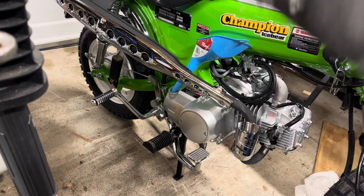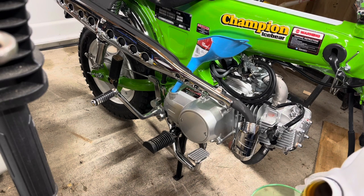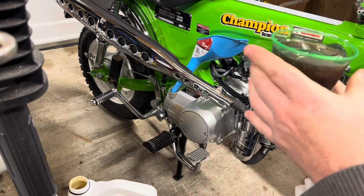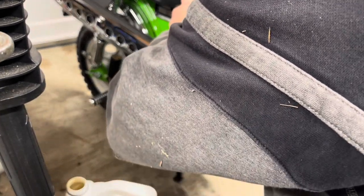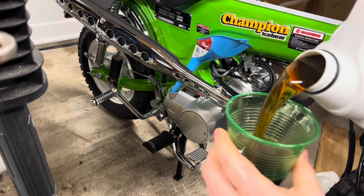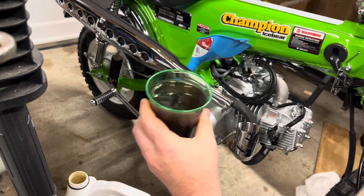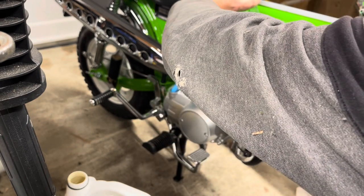It's good to know how much oil to put in so you're not going back and forth a lot. Let's go ahead and get our Shell Rotella in there — you're going to want to pour this slowly. That right there is 400 milliliters. Let's pour up the second cup — go a little bit shy of 400.